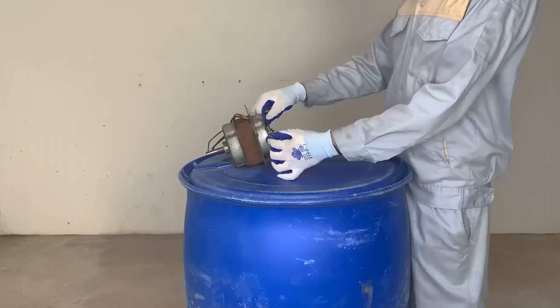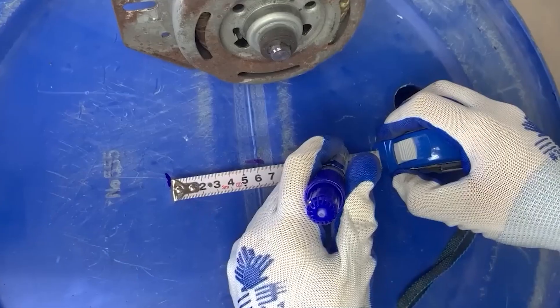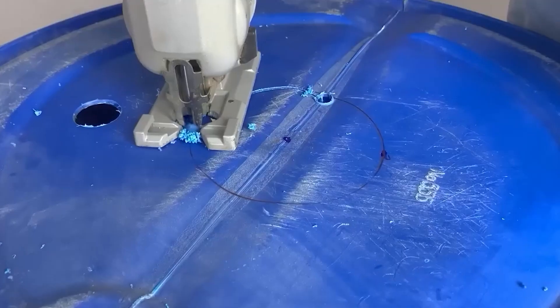Moving on to the first idea, he currently has a cylindrical box. Do you have one of these at home? If your answer is yes, watch the video and take note of the details because you can replicate this with the box you have. At this point, he has cut out a circular hole on the box lid.